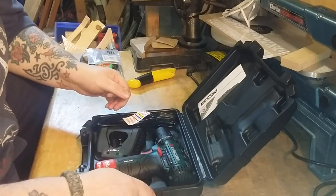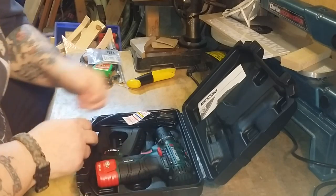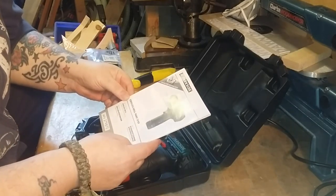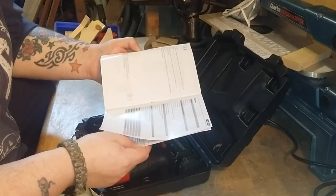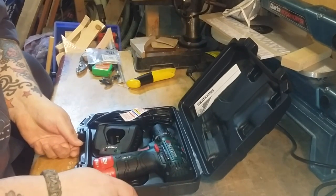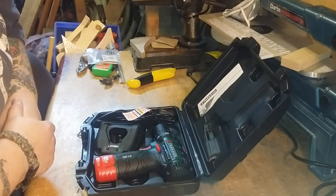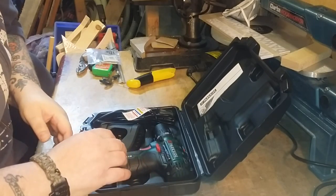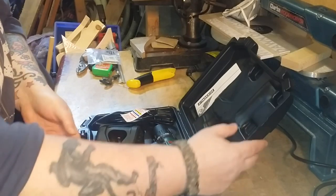Yeah, nice feel — fits in the case nicely. Nice looking little drill. Like I say, it is the PABS 12B2 Parkside drill. This was purchased at a Lidl store. You get the instructions manual inside the box, all the safety guidance and things like that.